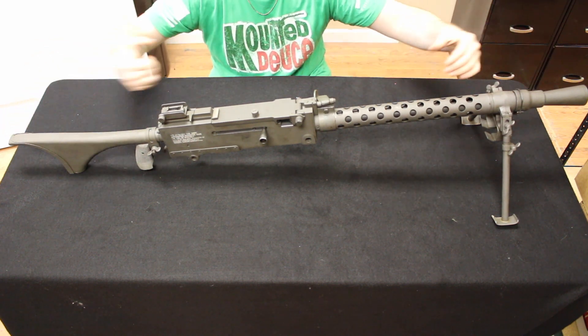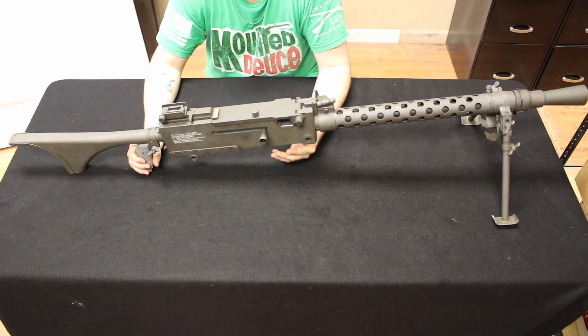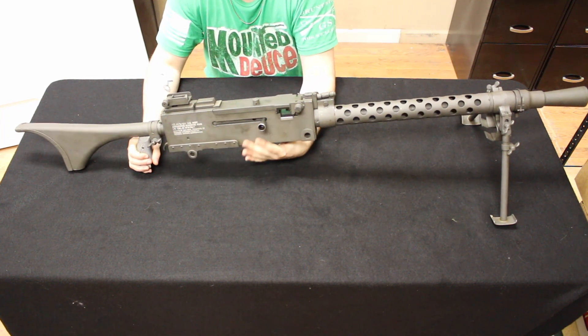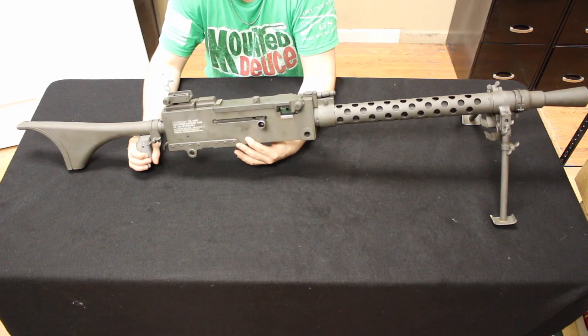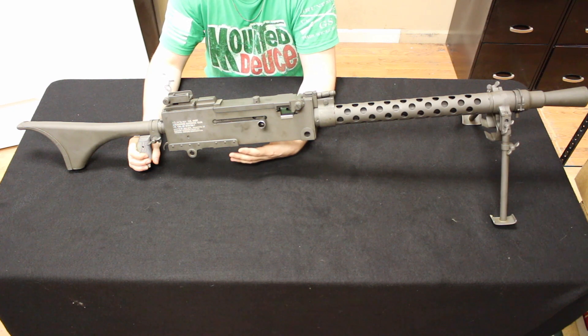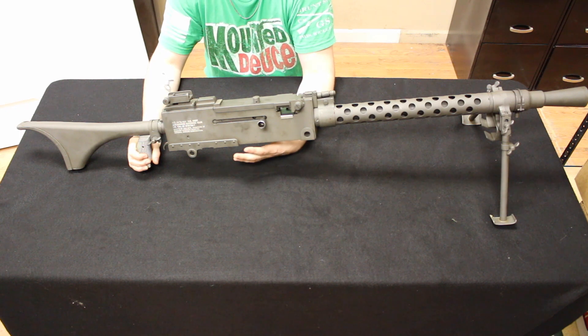This is far from lightweight — it comes in at about 32 to 35 pounds, which honestly isn't that much heavier than an MG-34. The MG-34 weighs somewhere between about 28 to 30 pounds, so we are only talking a couple pounds heavier than an MG-34.